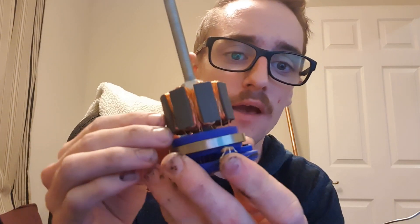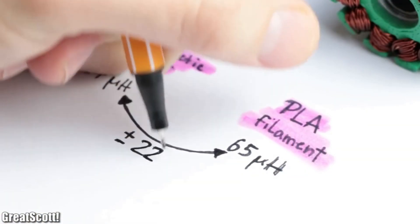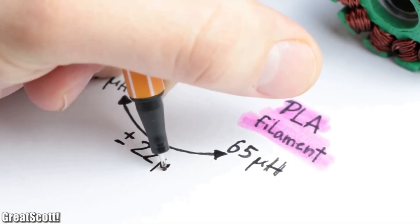My initial exploration into ferrite type devices — I tried using iron infused PLA. It makes for really pretty parts actually. It's nice and it's magnetic, but its magnetic permeability is not very high.